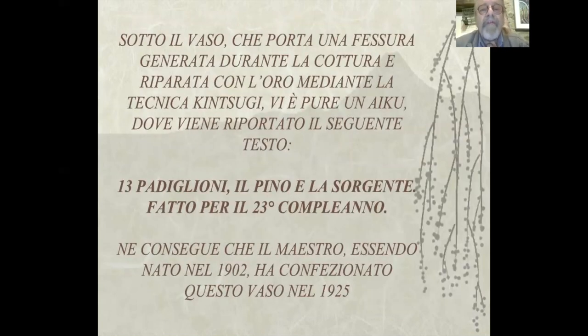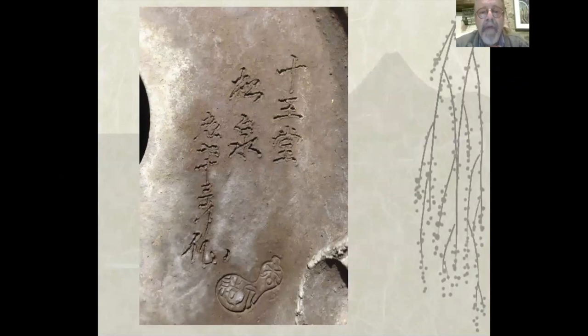Sotto il vaso porta una fessura generata durante la cottura e riparata con l'oro mediante la tecnica Kinshuji. Vi è pure Naiku dove viene riportato il testo: 'Tredici padiglioni, il pino e la sorgente, fatto per il ventitreesimo compleanno.' Ne consegue che il maestro, essendo nato nel 1902, ha confezionato questo vaso nel 1925. Il testo mi è stato tradotto dal carissimo amico professor Aldo Tollini. Qui vediamo la firma con l'Haiku e questo marchio di Kataoka Akiji.